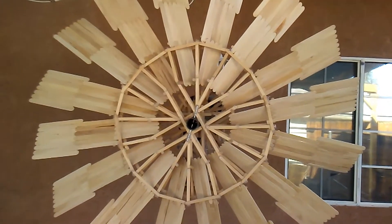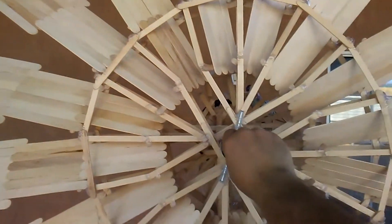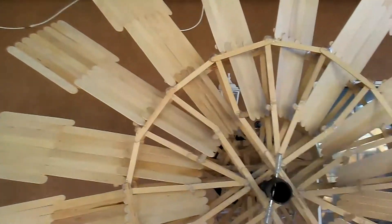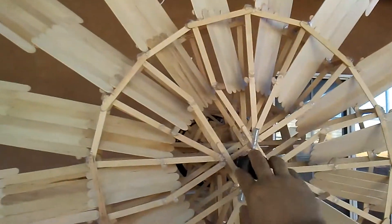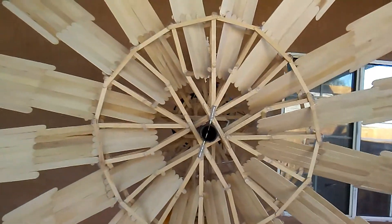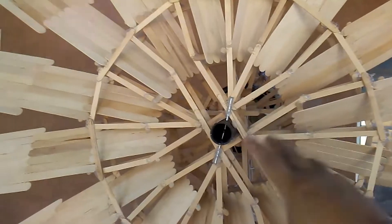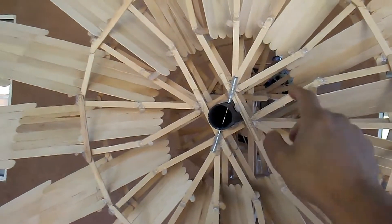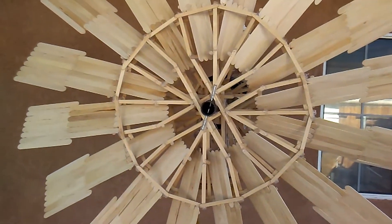I added this many blades because I need torque — to twist the shaft here. I don't need speed, I need torque. That's why I have all these blades. You normally see wind turbines with three blades because those are for speed. But since I'm using this generator that was meant for weight, I don't need that much speed. I need more torque. So more blades equals more torque, but less speed.